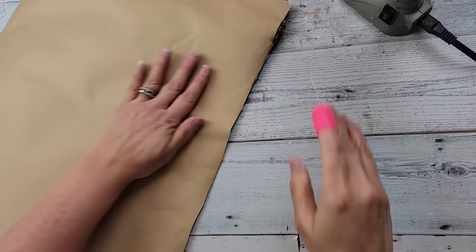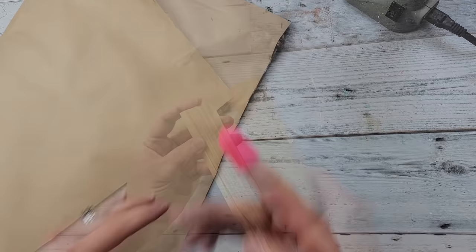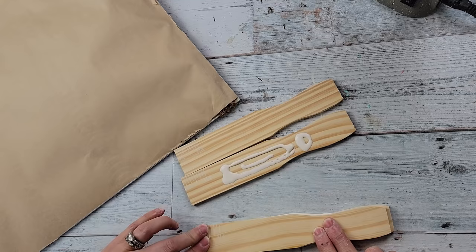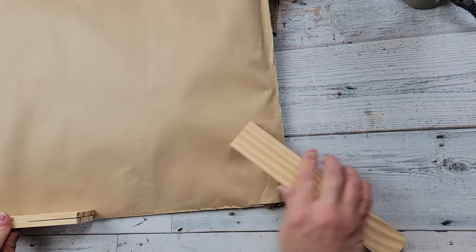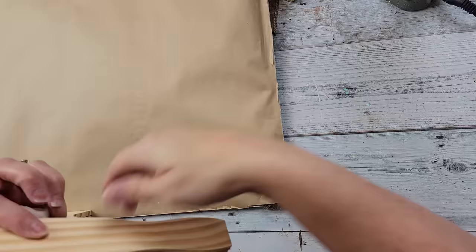I used some shipping paper from Dollar Tree and hot-glued it all the way around the back, then trimmed off the excess. Now I'm taking four more of these stick tops and using wood glue and hot glue to glue them on top of each other — two on top of two — to make a stand for my sign, since the sign is too big for tumbling tower blocks. I hot-glued these onto the back so I have a stand; if you want to hang it you could use a hanger instead, but I'm putting this above my cabinets in my kitchen so I wanted it standing up.